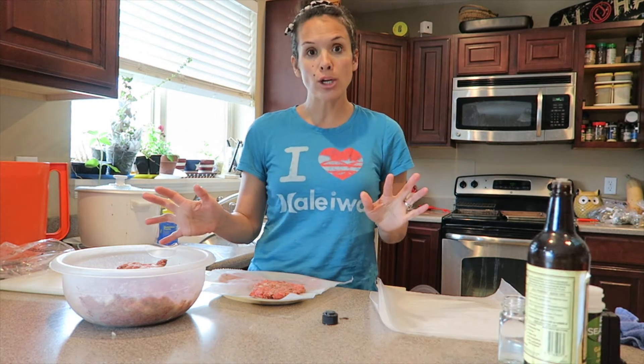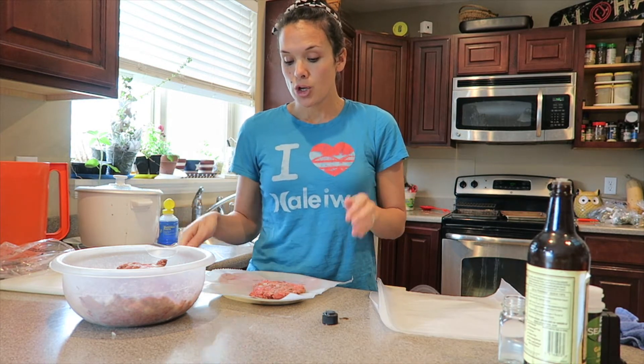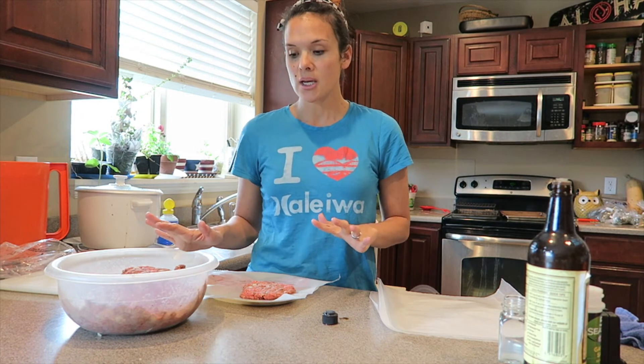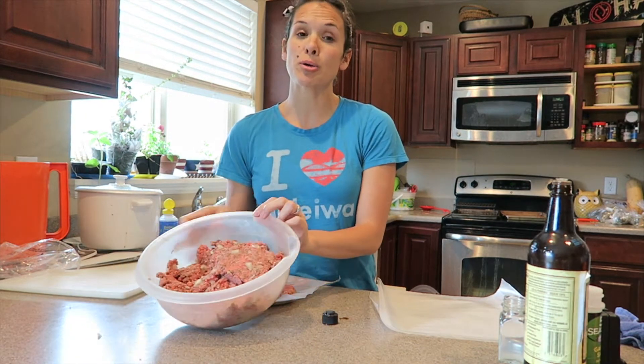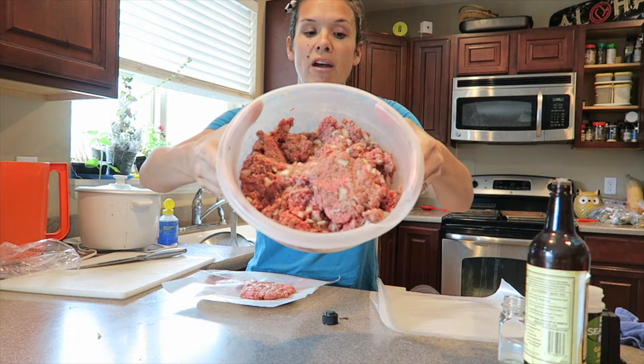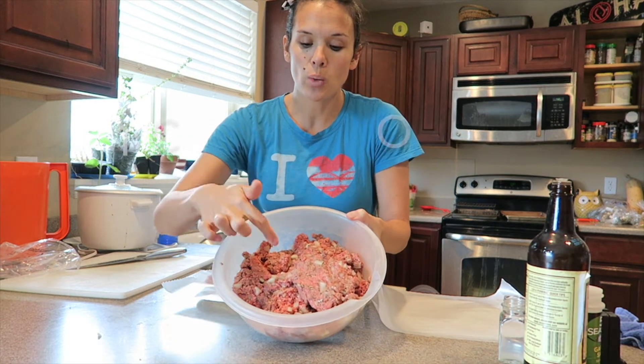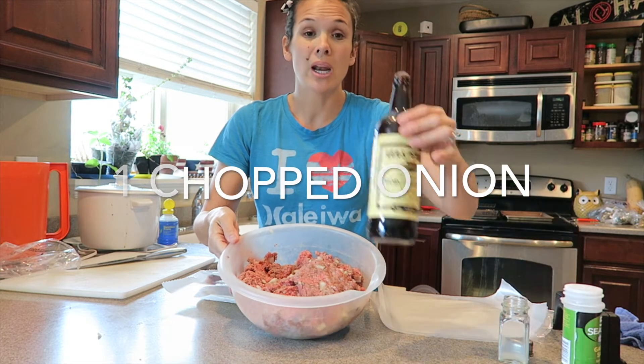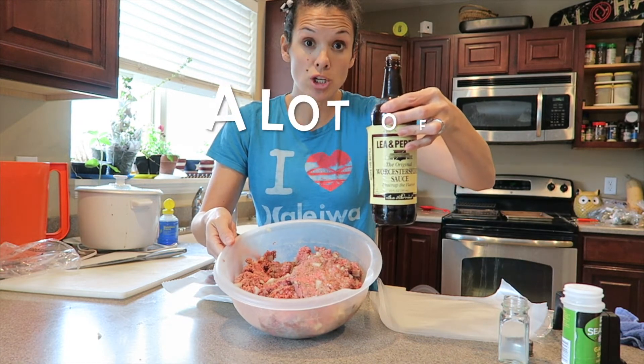So you're going to take your ground beef and add some seasonings. We already chopped up an onion and this is already pre-mixed — I'm just going to tell you everything that's inside of it. We chopped and diced an onion, the onion's in there, and we added a lot of Worcestershire sauce.